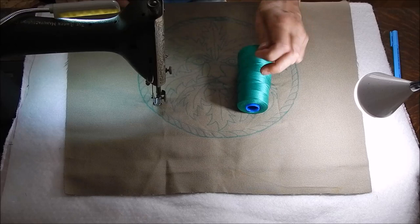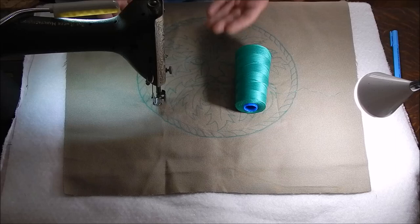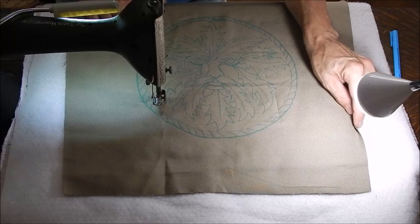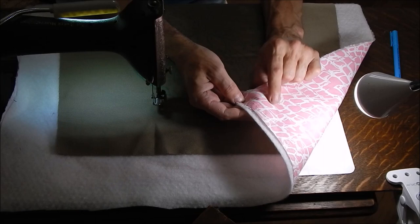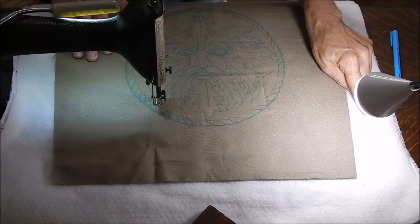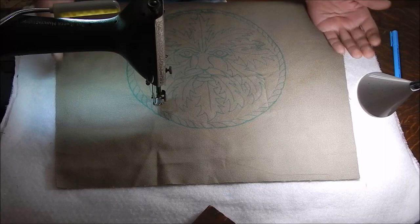Here's the thread I'm going to use. I wanted a good contrast. I could do this with matching thread and then the only thing that would show would be the texture that's created, which works beautifully too, but I think the person I'm making this for will appreciate the green. This is a heavier-than-quilting-weight fabric — kind of like a gabardine type. This is polyester batting and regular cotton quilting fabric for the back. This batting is soft and bright — on some quilts I'll actually use two layers, and it makes for a bigger loft when you're quilting and shows it off even better.